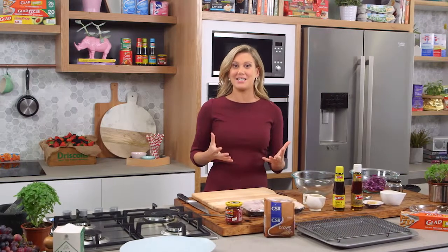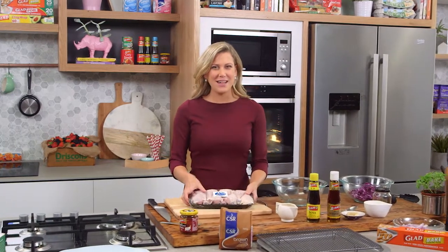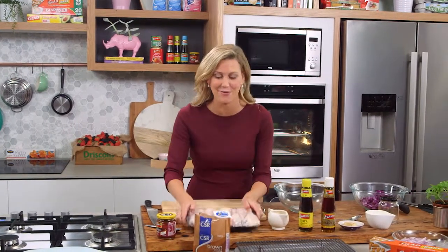Chicken drumsticks are always a crowd pleaser and they're really inexpensive. I love to cook them especially with the skin on to keep them nice and moist, but to make chicken drumsticks extra special you have to have a really delicious marinade, and I've got just that for you.